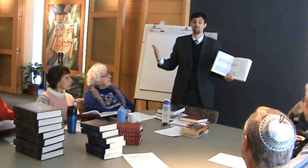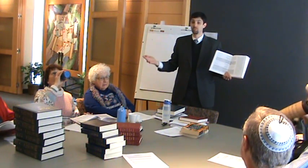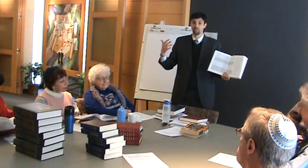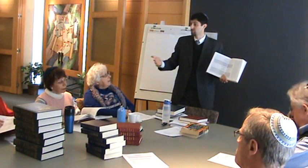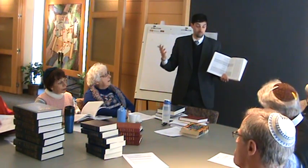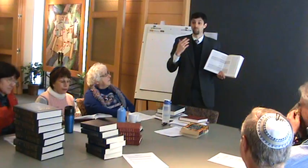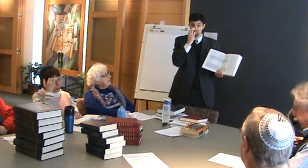I'd love to see everyone in the congregation feel comfortable with reading Hebrew, and we can talk about ways to foster Hebrew reading — I've had conversations with some of you about that. But on a week-to-week basis, if your Hebrew is a little rusty or non-existent, you can turn to this book and follow along in the Hebrew.